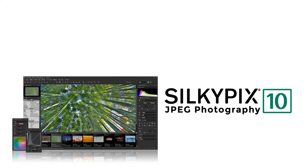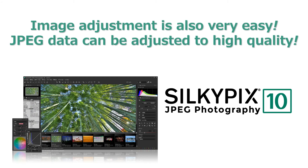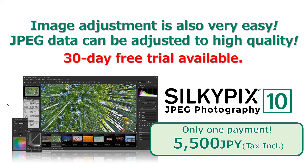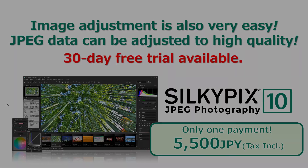This way, you can correct images easily. Be sure to experiment with SilkyPix JPEG Photography 10, which allows you to easily adjust JPEG data. This video is not enough to show you that SilkyPix JPEG Photography 10 is truly equipped with a lot of functions. You can use it after a one-time purchase of 5,500 JPY — there will be no monthly payment, so you can use it with peace of mind. You can also try it for free for 30 days, so please give it a try. Well then, thank you everyone for watching.